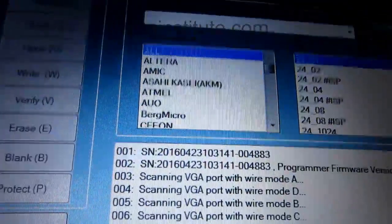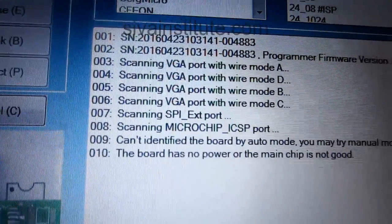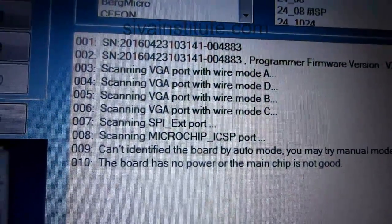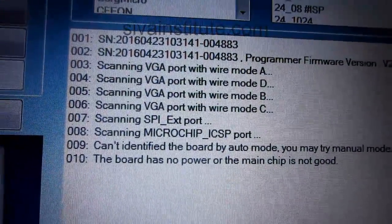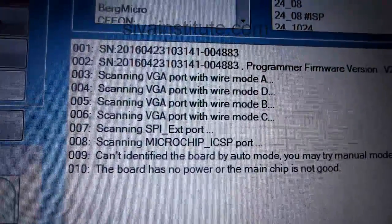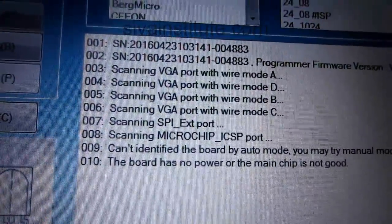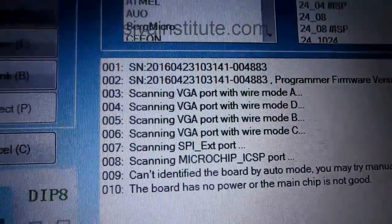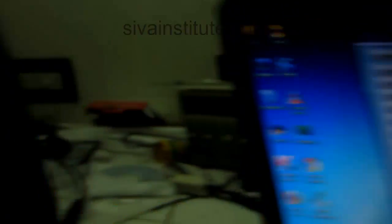See here. The board has no power on the main chip — there is no power supply. Already they explained in this way. So now we will give supply. Standby — see here, now we will give supply. Standby light will come. See here — standby. Now standby is there.